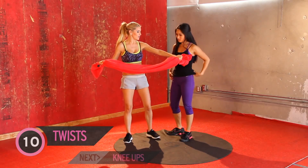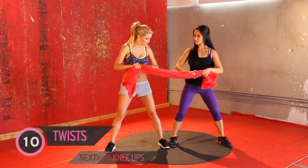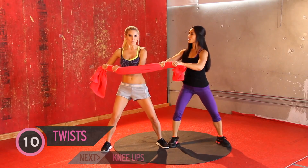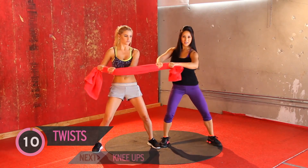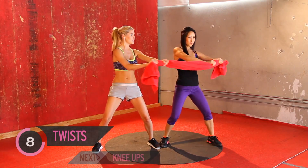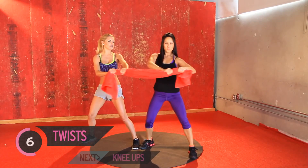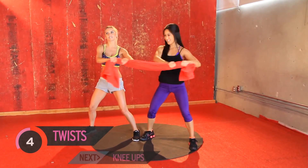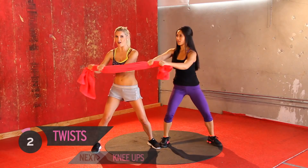I actually know what's next — we're going to use our abs. We're going to twist this way and then the other — ten twists. So we're working our obliques, our trunk area. Slight squat position, keep a nice bend in the knees for stability. Make sure you don't pull each other over — it might be tempting, but don't do it. One more, Kelsey. Perfect.